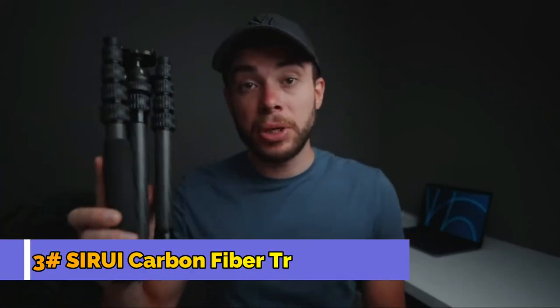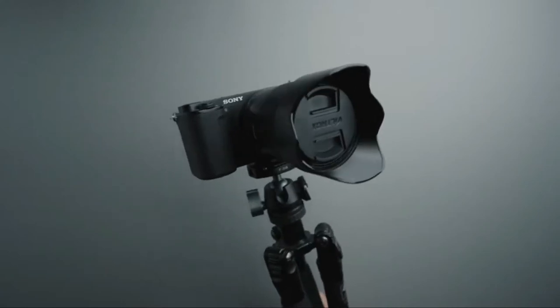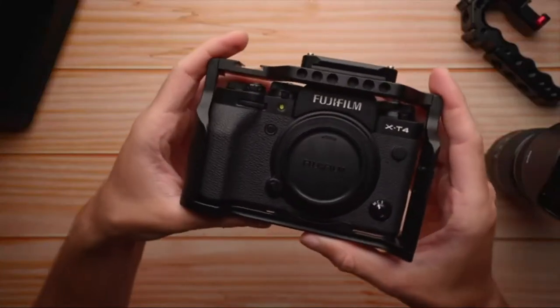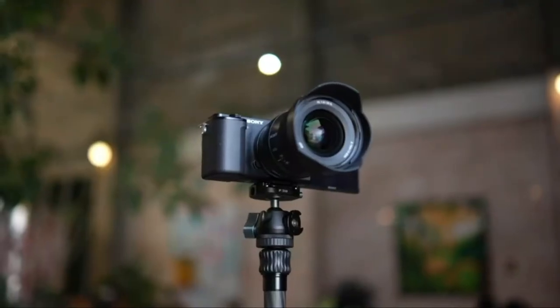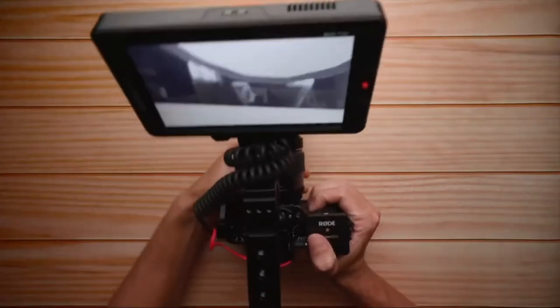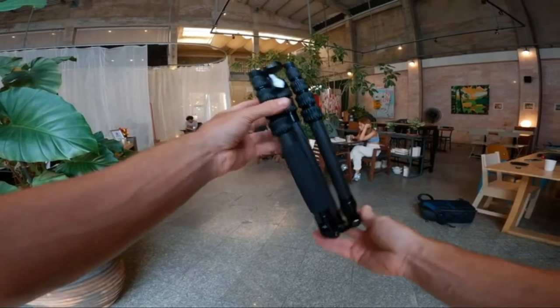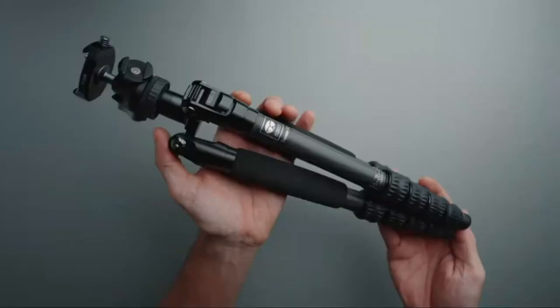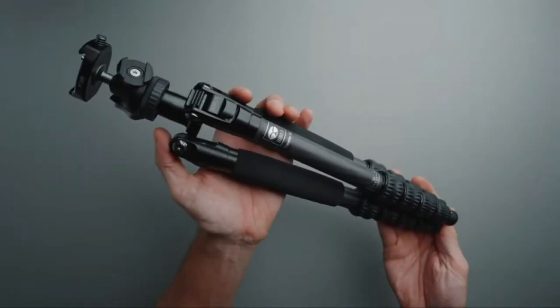This is the main tripod I've been using for the past year — the Sirui Traveller 5C. For the most part, I've been using lightweight cameras with this tripod. For about 8-10 months, I was using the Fujifilm X-T4 with the Fujinon 16-55. At the moment, I'm using my Sony A7 IV, Sony ZV-E10 with some lightweight prime lenses, and sometimes I would also add my field monitor with a battery. So roughly, we're talking about 2 to 2.5 kilograms maximum. From my experience, this tripod never really had an issue holding this amount of gear — it is very stable and secure, as long as your setup is lightweight.